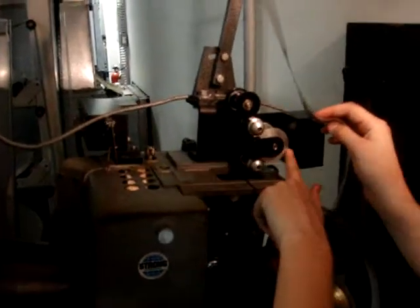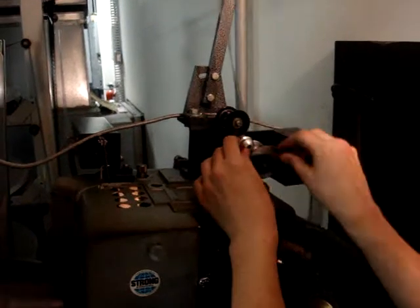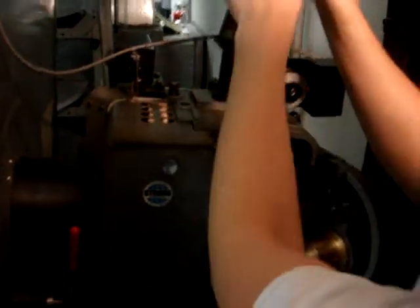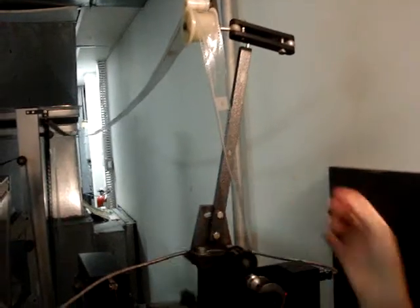This right here is a DTS reader that's only on some of our projectors, because we have some really shitty projectors in this theater. This is the one that takes a disc to read. Most theaters have Dolby Digital surround sound, which is on these little things right here — that's the sound part of the film, which on these is blank since it's just a leader.